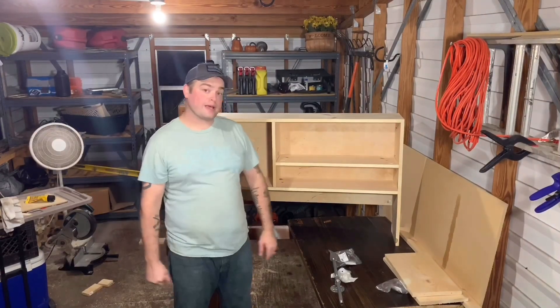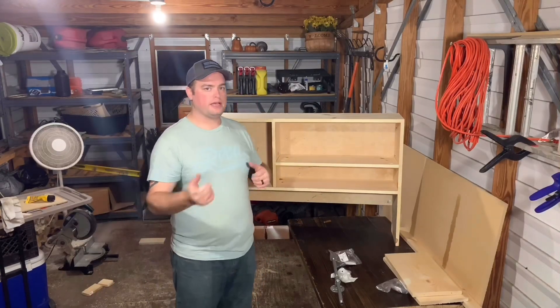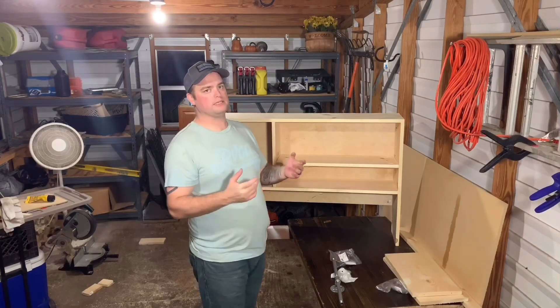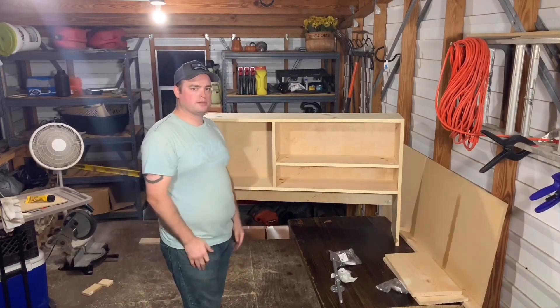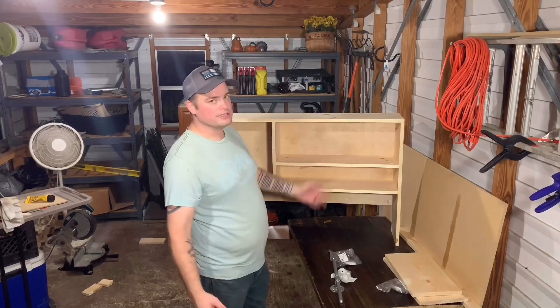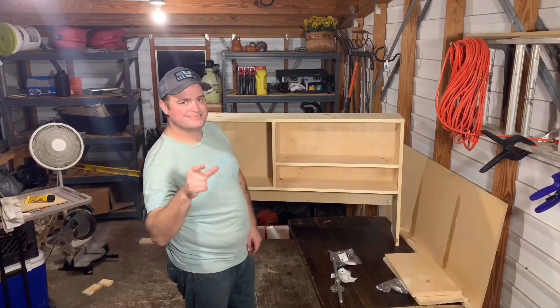That's it, man - I really appreciate y'all watching. If you enjoyed the content, go ahead and hit that subscribe button and hit the bell notification so that any time I have more content come out you'll be notified. If you have any questions, comments, or concerns - or if you want to put something in the comments section telling me how I didn't do something right - I'll listen to it and I'll try it that way next time. Y'all have a good one, take care.